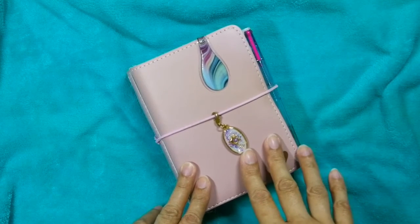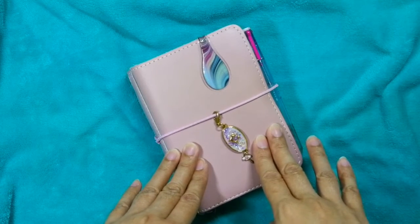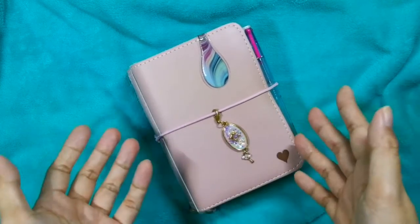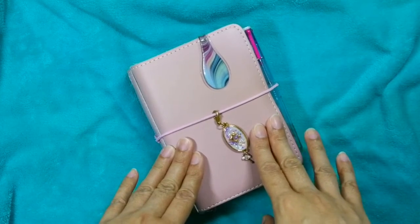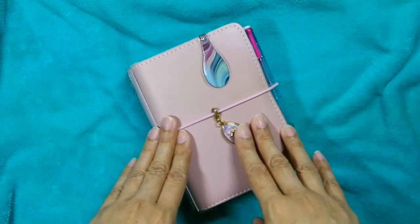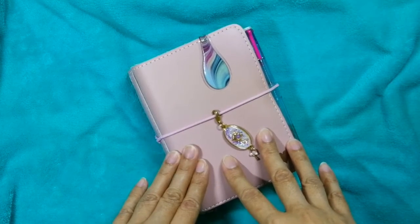I felt it was time for a change — I've been blogging for seven years now, and I just wanted to focus more on what makes me me, which is essentially being a planner girl or a planner mom. So I'd like to share more about how I plan and how I decorate my planners, both on the blog and here on YouTube and my other social media channels.